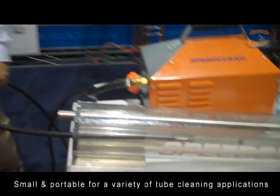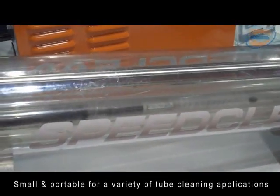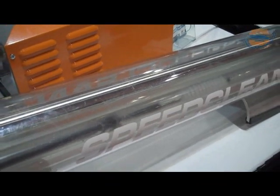This is the SCTC50 tube cleaner from Speed Clean. It's a flexible shaft tube cleaner which features a rotating brush on the end of a shaft with a water flush. It's designed for cleaning centrifugal chillers, absorbers, evaporators, and other water-cooled heat exchangers.